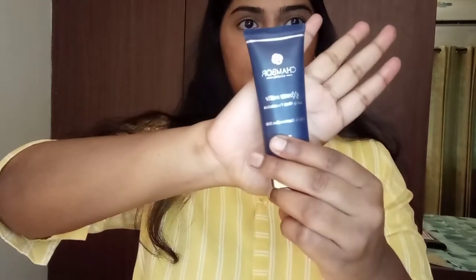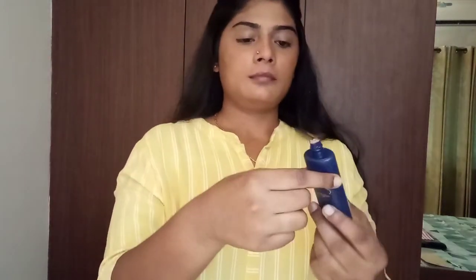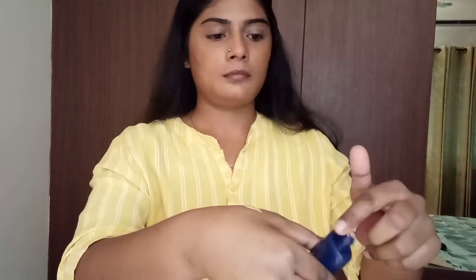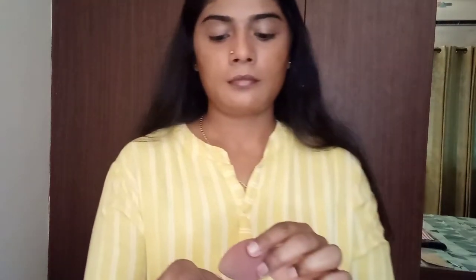This is my new foundation — after five years I'm changing it. I went to the drugstore and they suggested this one from Chambor. It was cruelty-free, which I fully support, so I thought I'd give it a try. I'll leave the shade in the description box below. It's very liquidy, actually.